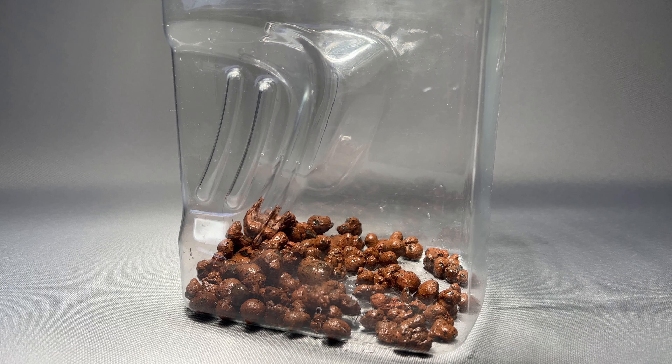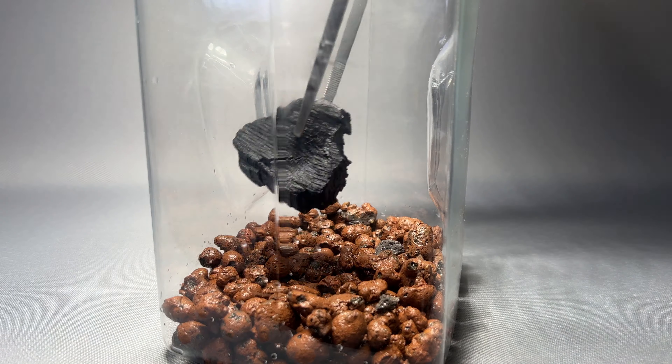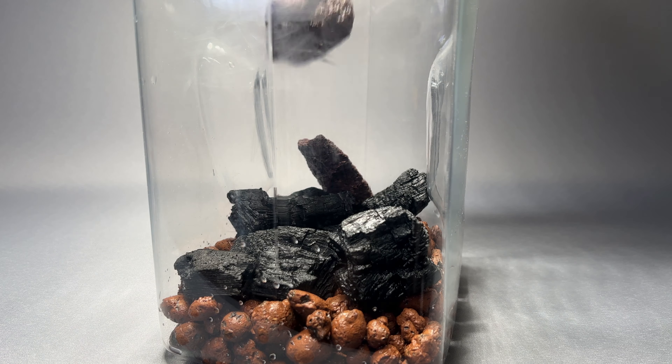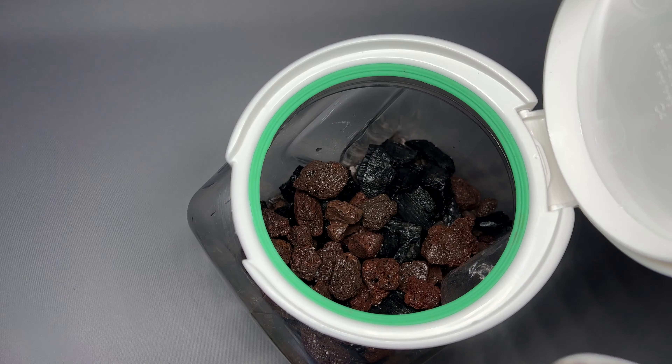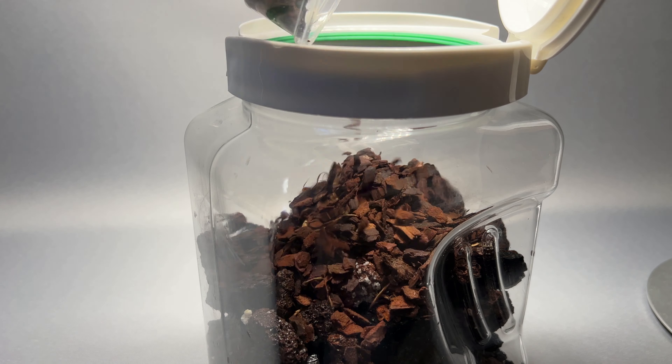So I set up this container by using clay balls, charcoal, lava rocks and orchid bark. I like to make the cultures I have as diverse as possible, to offer the springtails different substrates with different characteristics.